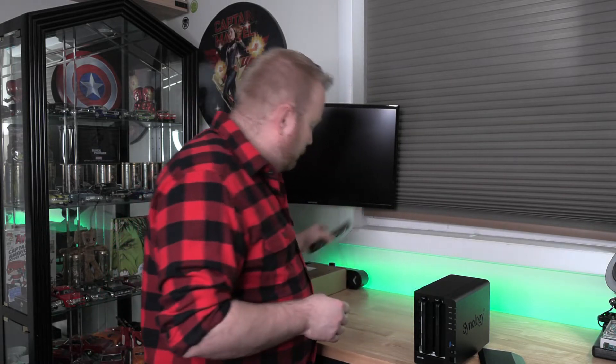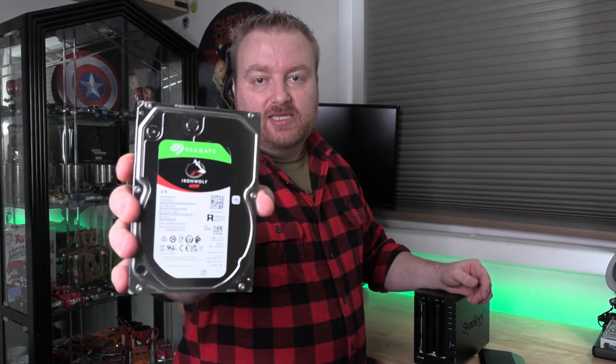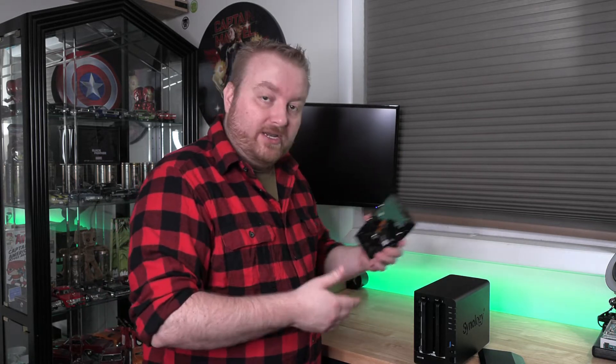You're a lot safer doing RAID 1 than using a single disc or two discs without RAID. Just keep in mind: if you had two 4TB drives without RAID 1, you'd have 8TB total. With RAID 1 and two 4TB drives, you only get 4TB usable. I have two Seagate 4TB drives designed for network-attached storage — that's what NAS stands for. Both are going in here in RAID 1.